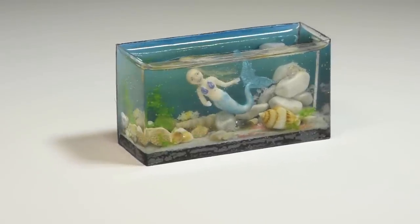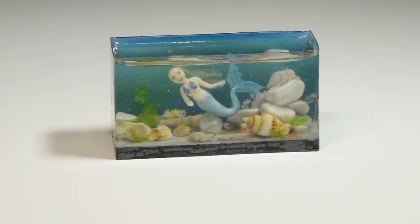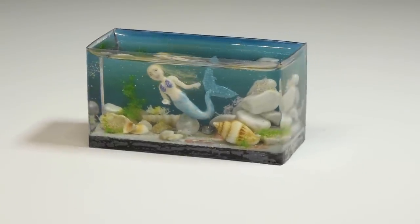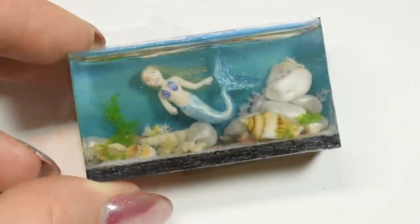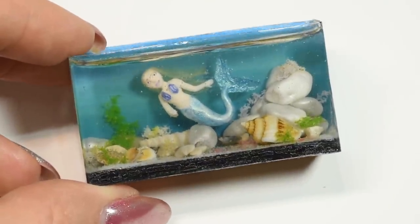Hi guys! In this video we'll be making this mini mermaid aquarium. Since this isn't exactly a realistic project, you can let your imagination loose and customize it however you like.